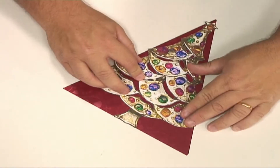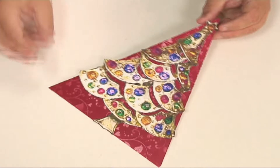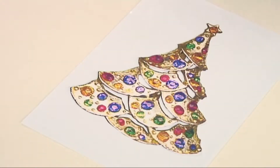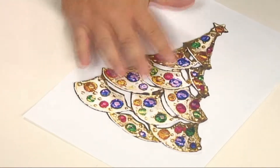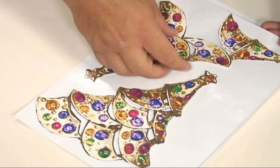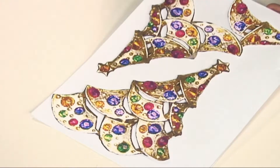First of all, stick down the first main part of the tree onto your piece of card. Then I've carefully cut out all the other sections of the decoupage — the large Christmas tree and the different sizes — and they're already kind of foam padded up at the back, just on this release paper, ready to assemble.